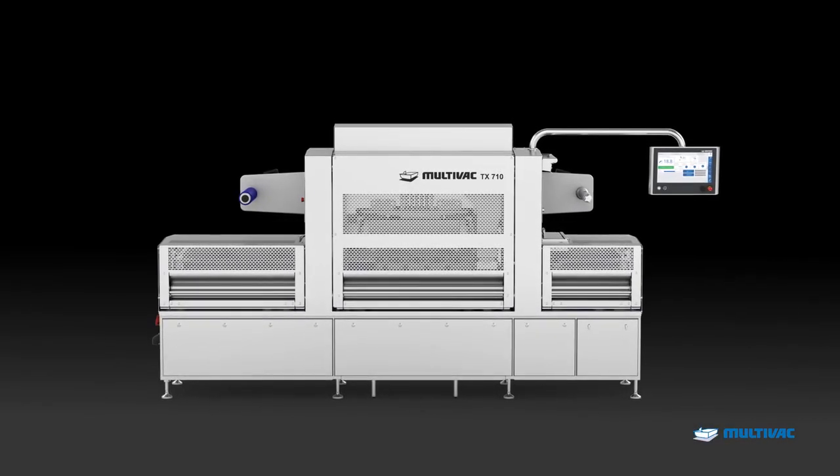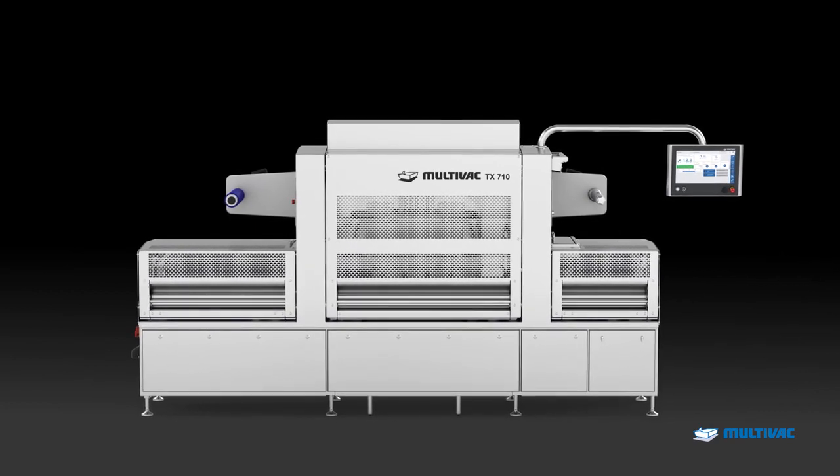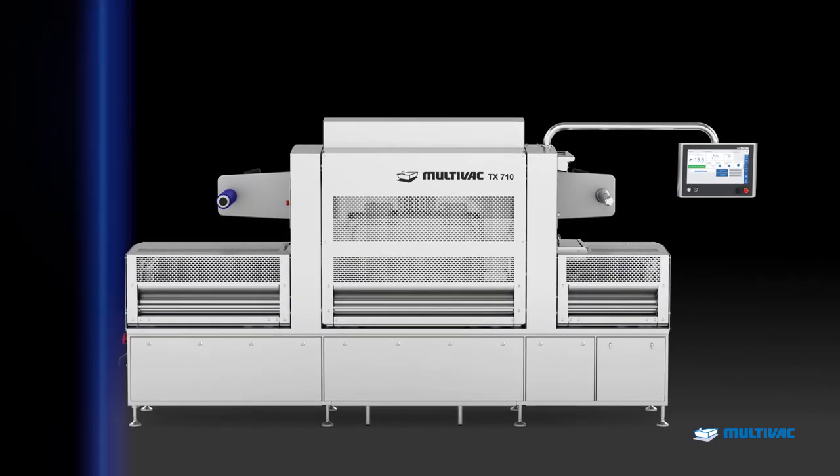The TX710 is the new member of the Multivac X-Line series and it sets new standards in the industry with its reliability and performance.